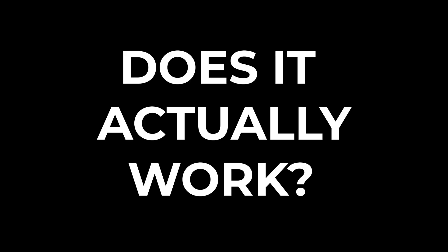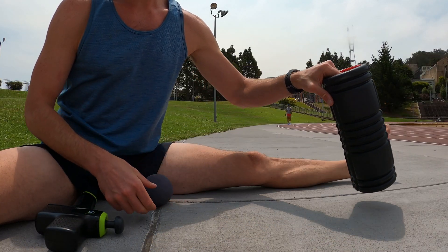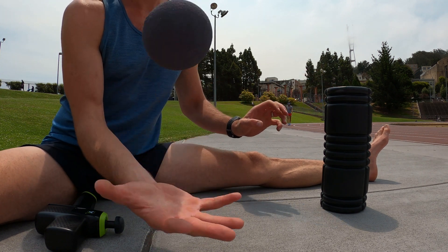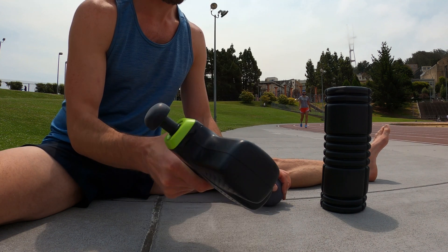But does myofascial release actually work? And if so, how? I did some digging into the science to find out. Viewer be warned — this may seem a little crazy — but there's actually not a lot of scientific consensus on this. But there are a few strong theories, and each have a little bit of truth.